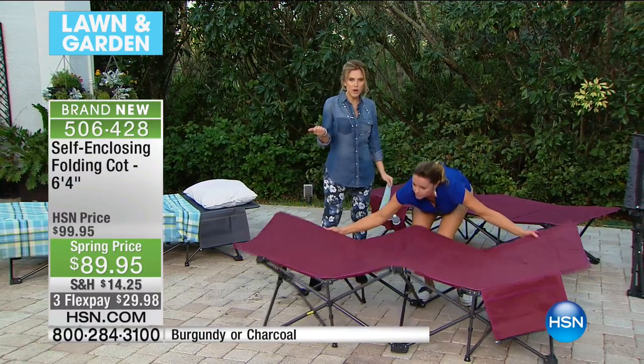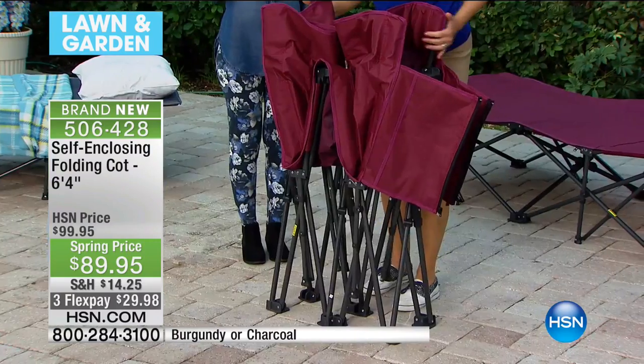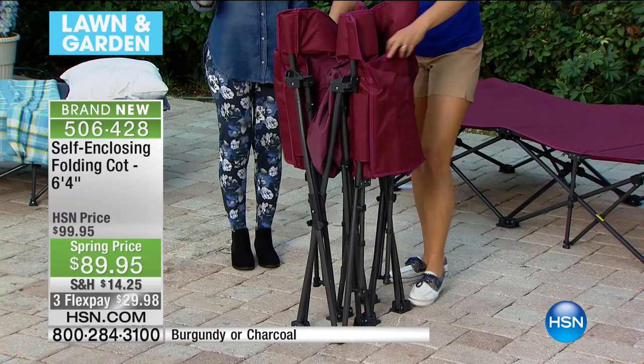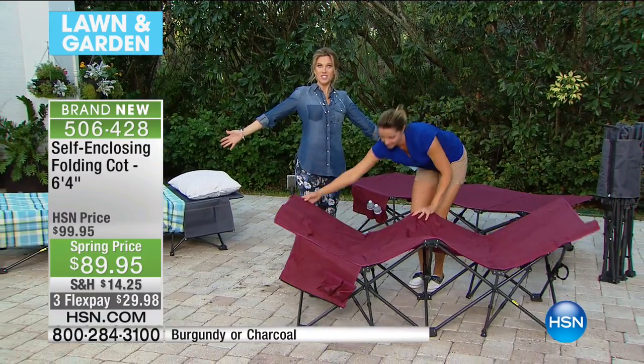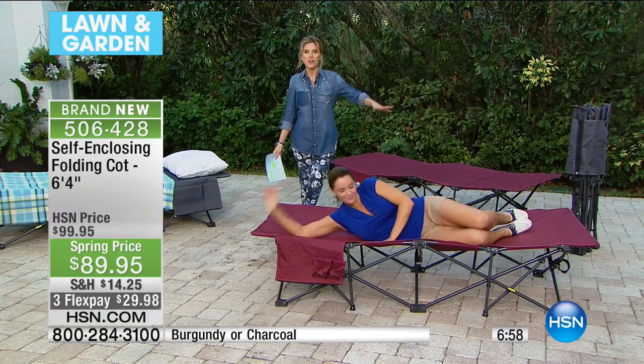It's portable — you can throw this in your trunk just like you would your chairs that you take to the beach or to sporting events. Imagine being able to have a cot that you can just zip together with no extra tools — assembly is already done for you. We have a special flex pay on this. This is brand new, the first time you are ever seeing this, and we're launching it this morning. Happy Saturday!